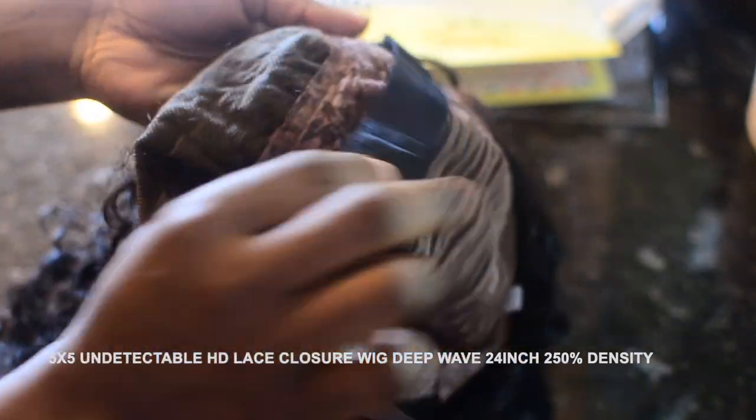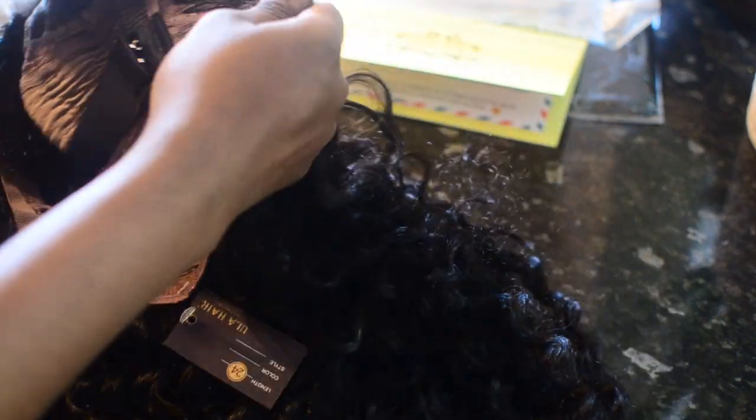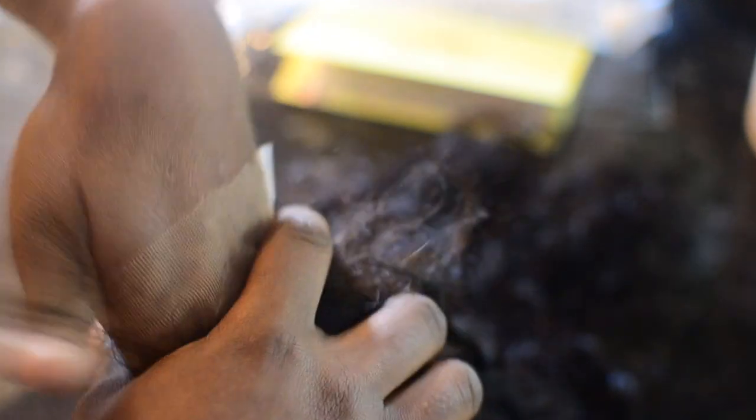It comes with two straps — a fatter black elastic strap and also a tiny one that looks like a bra strap. The first thing I noticed on the wig itself is that the hair is very soft — the light is reflecting on it but it is very soft, very cutting-candy-like. I did notice that the closure was not bleached, and the lace was a little bit lighter than my complexion, but it's nothing we cannot fix.